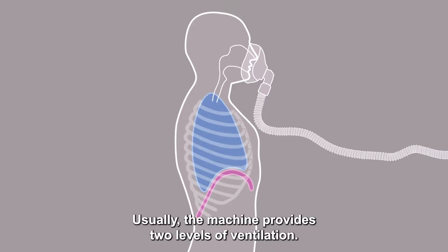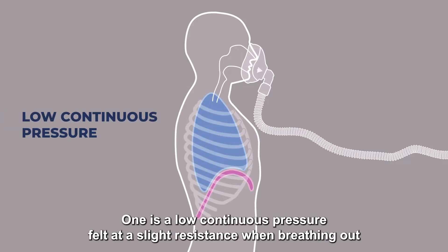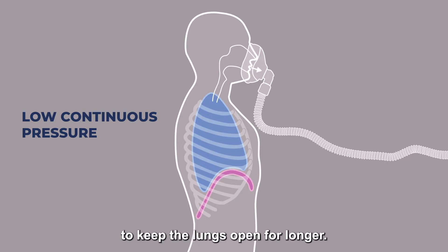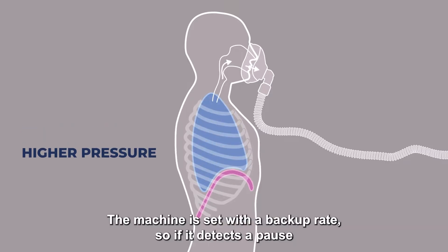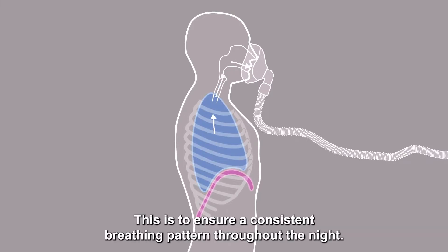Usually the machine provides two levels of ventilation. One is a low continuous pressure, felt as a slight resistance when breathing out, to keep the lungs open for longer. The other is a higher pressure felt when breathing in, to assist with providing a bigger breath. The machine is set with a backup rate so if it detects a pause in the person's breathing it will deliver a breath for them. This is to ensure a consistent breathing pattern throughout the night.